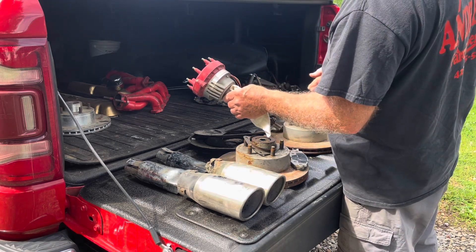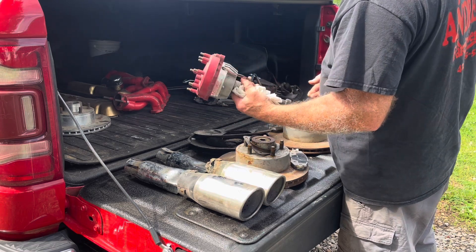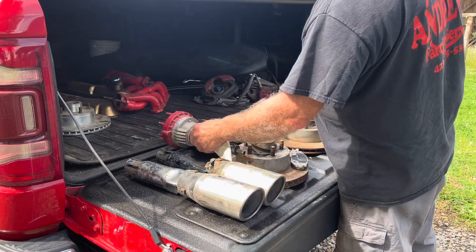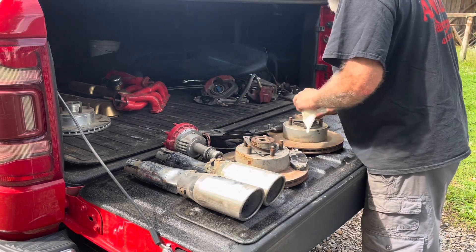Got a Mallory Comp 9000 — which I don't know much about that stuff, been a long time since I've been around any of that. But that's a distributor.